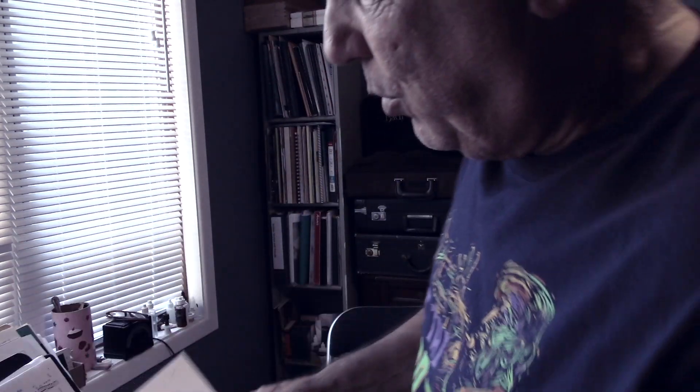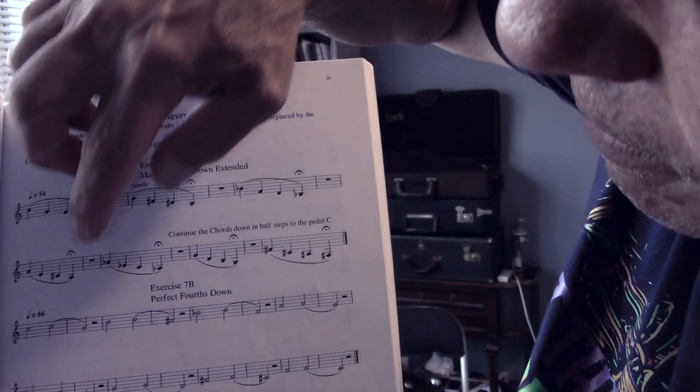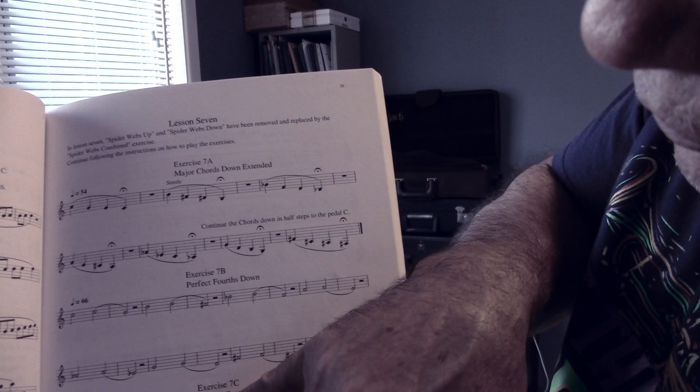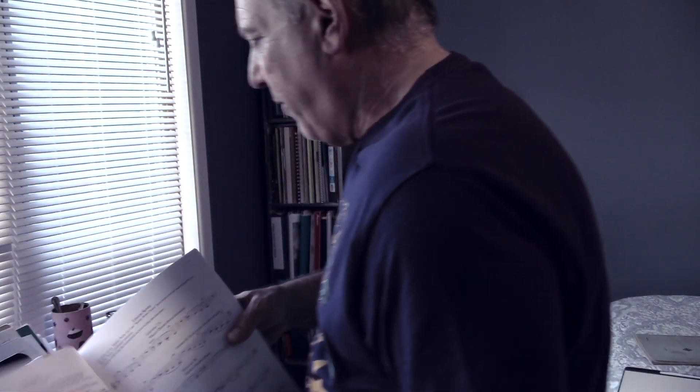Let me show you one more exercise to keep in this line of getting everything back into the correct position naturally — that's the important thing. This is called Perfect Fourths. These Perfect Fourths will really help you — Perfect Fourths down and Perfect Fourths up. We can just play this on the trumpet, or we can also buzz it first, mouthpiece second, trumpet third.